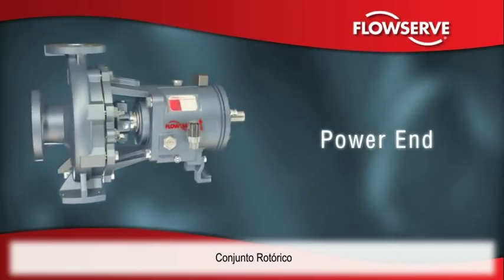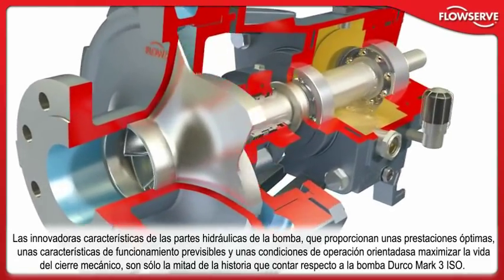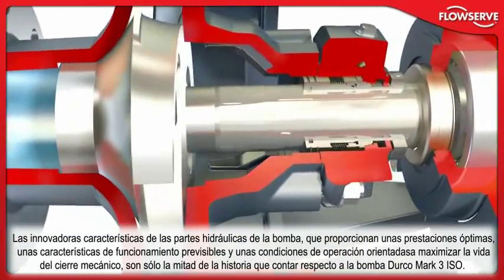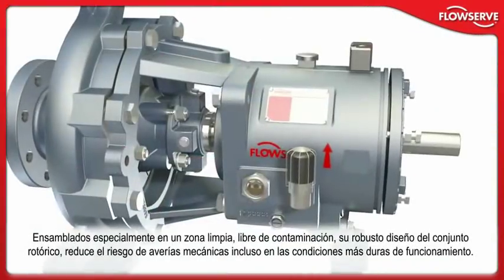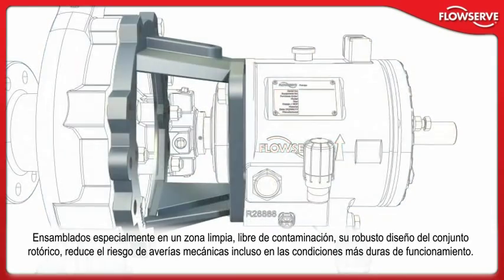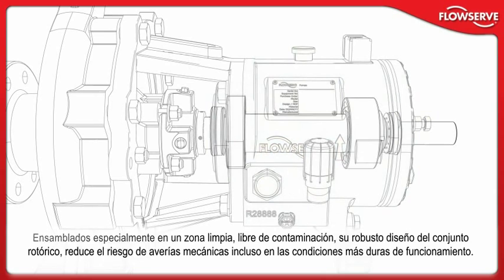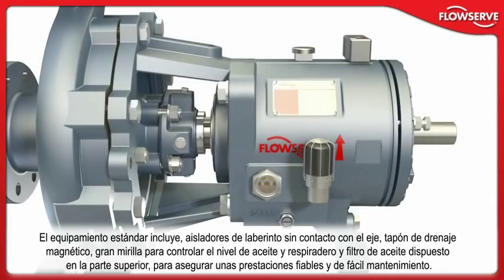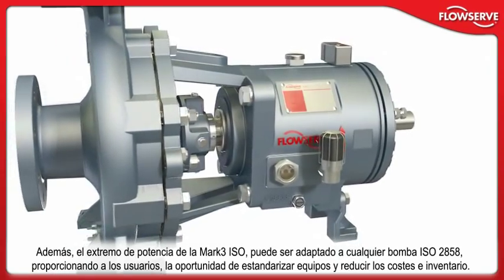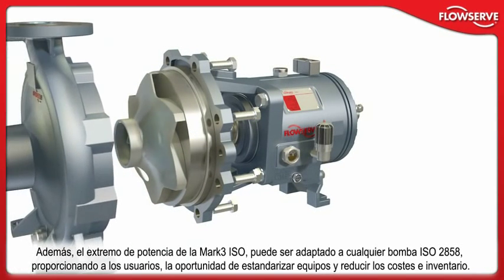The innovative wet-end features that deliver optimum hydraulics, predictable performance, and ideal operating conditions for mechanical seals are only half the story with the Durco Mark III ISO. Assembled in a specially constructed clean environment, the Mark III ISO's rugged power end features a two-piece bearing frame design to mitigate the risk of mechanical failure under even the harshest operating conditions. Standard equipment includes labyrinth seals, a magnetic drain plug, large sight glass, and a top-mounted vent and oil filler to ensure reliable performance and ease maintenance. In addition, the Mark III ISO power end may be retrofitted to ISO 2858 compliant pumps, offering users an opportunity to standardize equipment and lower inventory carrying costs.